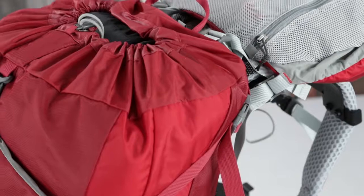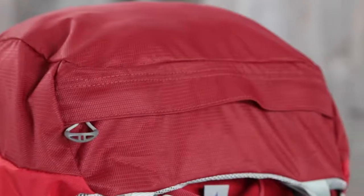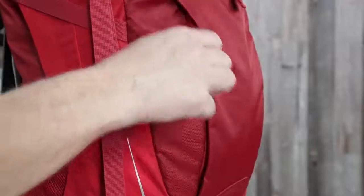Some of the features unique to the Stratus and Cirrus 50 include top loading main compartment access, a removable top lid with zippered slash pocket, an under top lid zippered mesh pocket, and a front panel fabric shove-it pocket with dual vertical zippers.